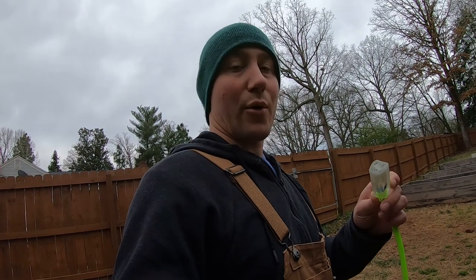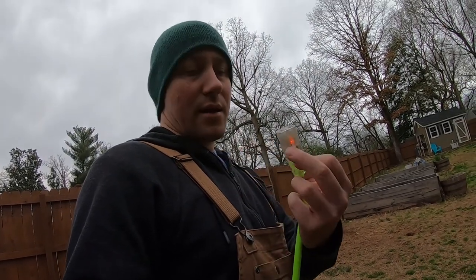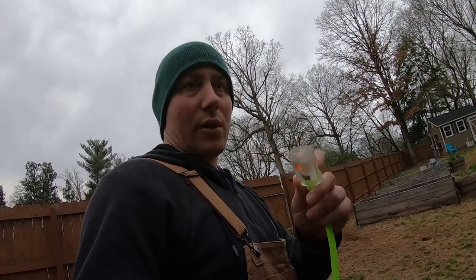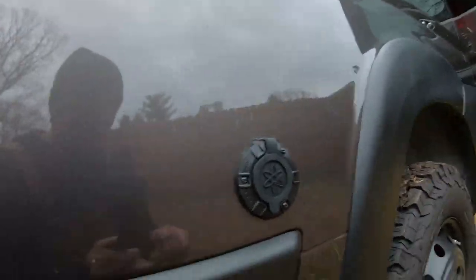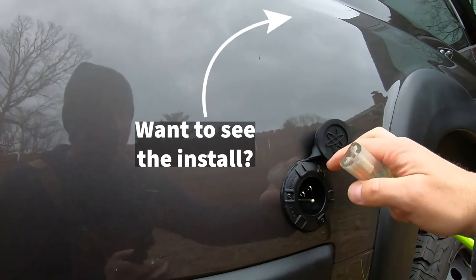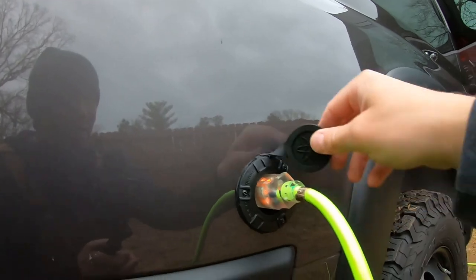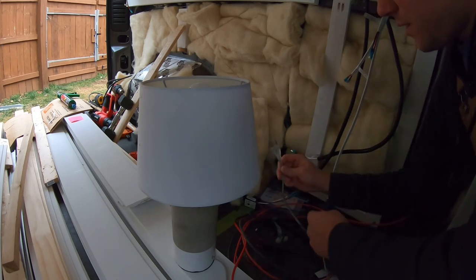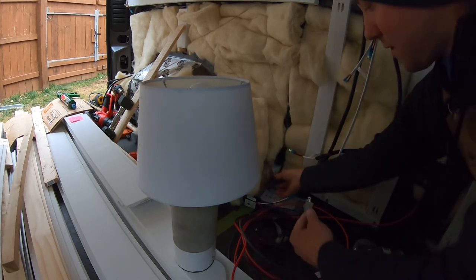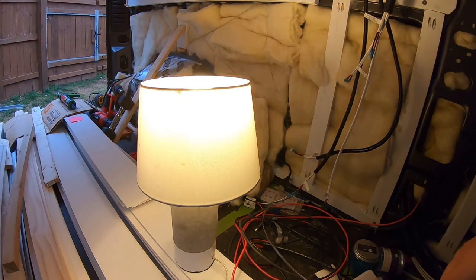Let's test our shore power plug. The light inside is on - I plug this into a wall AC outlet and flip this open. It just seats on there like a normal plug. Here's our shore power plug, here's our lamp - and there we go, we have light.